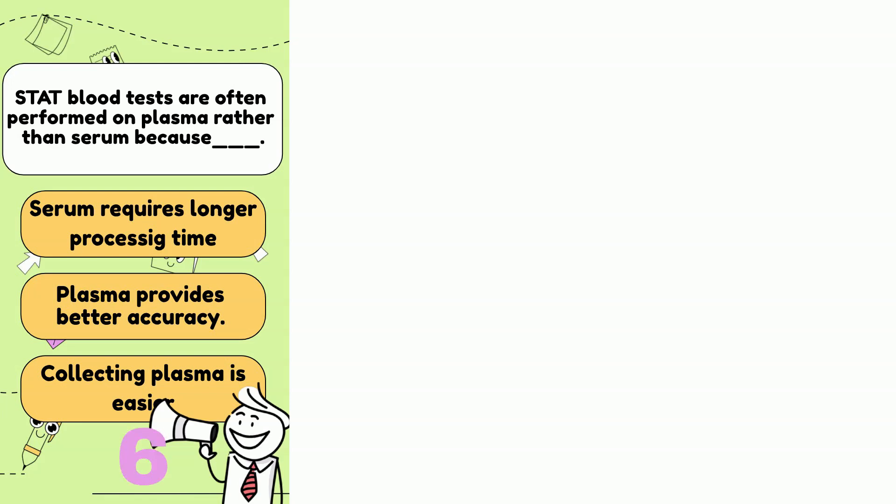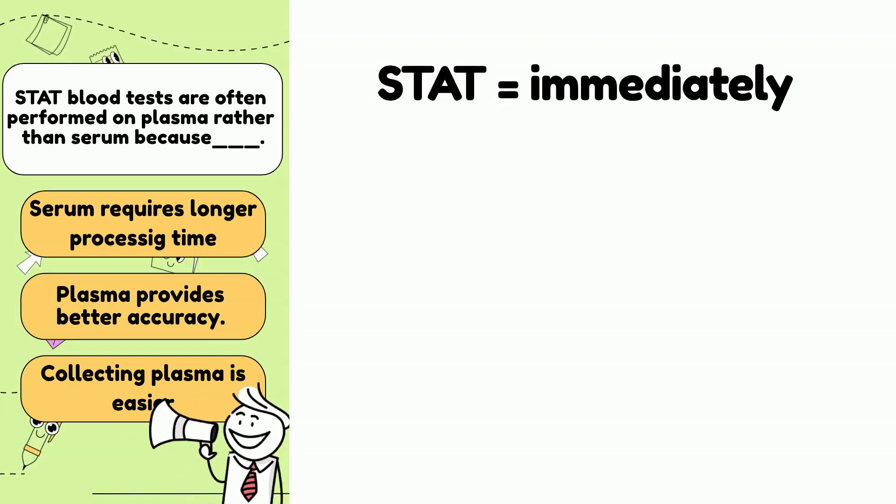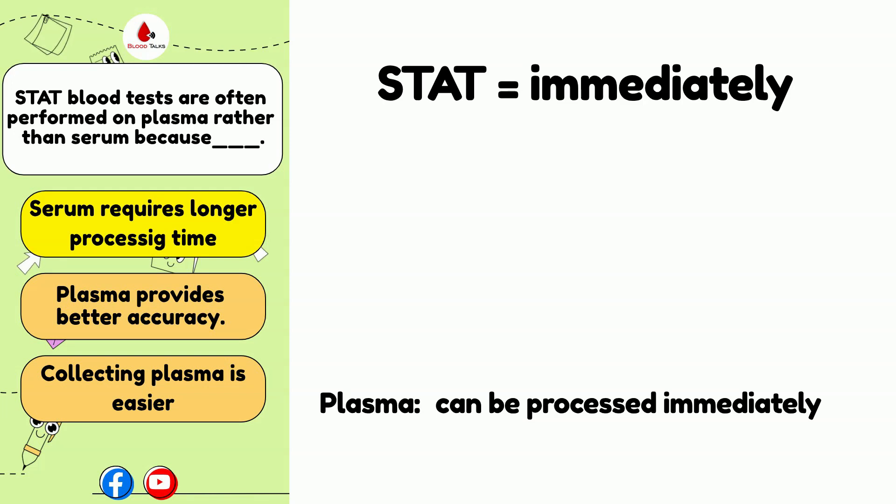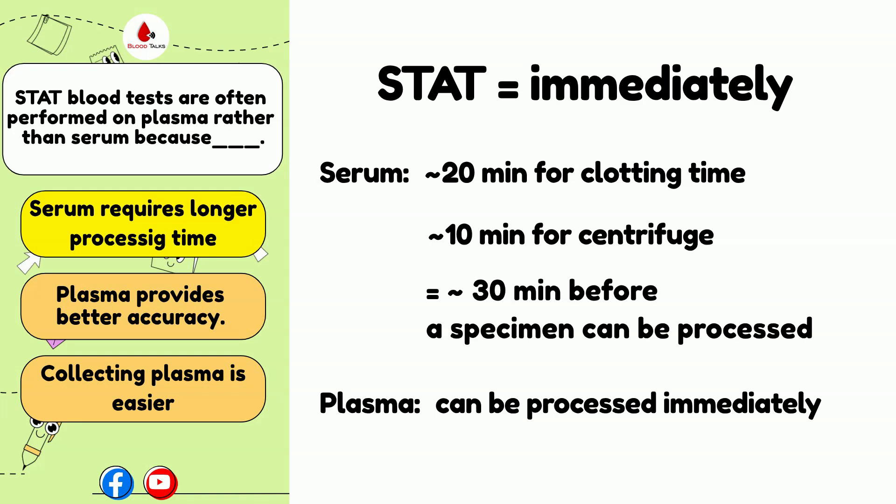Stat blood tests are often performed on plasma rather than serum because: A. Serum requires longer processing time, B. Plasma provides better accuracy, or C. Plasma collection is easier? The answer is A. Stat means immediately. Stat tests are often performed on plasma rather than serum because serum requires longer processing time — approximately 20 minutes for blood to clot and 10 minutes for centrifugation. Plasma can be processed immediately because it is collected in a tube with anticoagulants; we do not have to wait for blood to clot before centrifuging. The test can be performed right away from a whole blood sample. The primary difference between plasma and serum is that plasma contains fibrinogen and serum doesn't. The presence or absence of fibrinogen may alter some test results. You cannot use a serum sample for coagulation tests — keep that in mind.